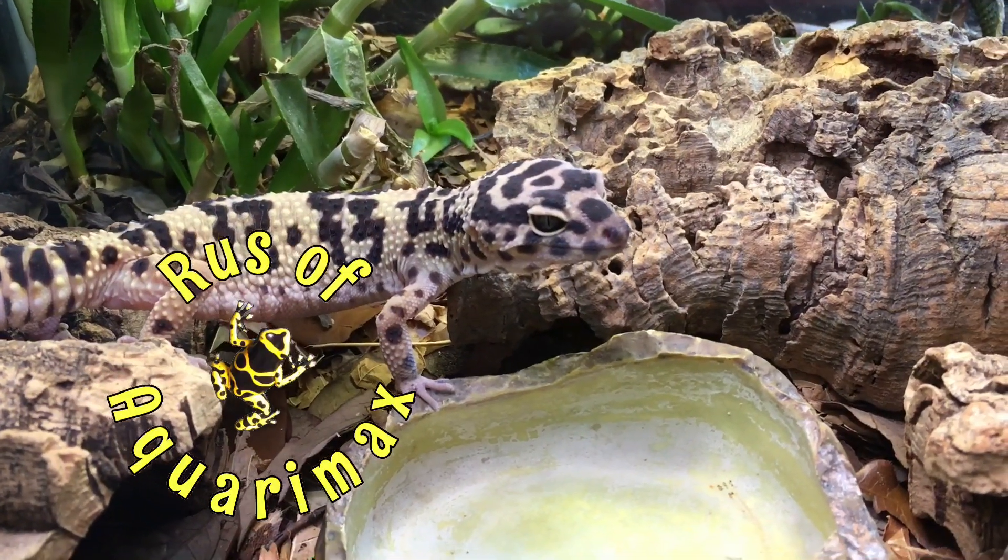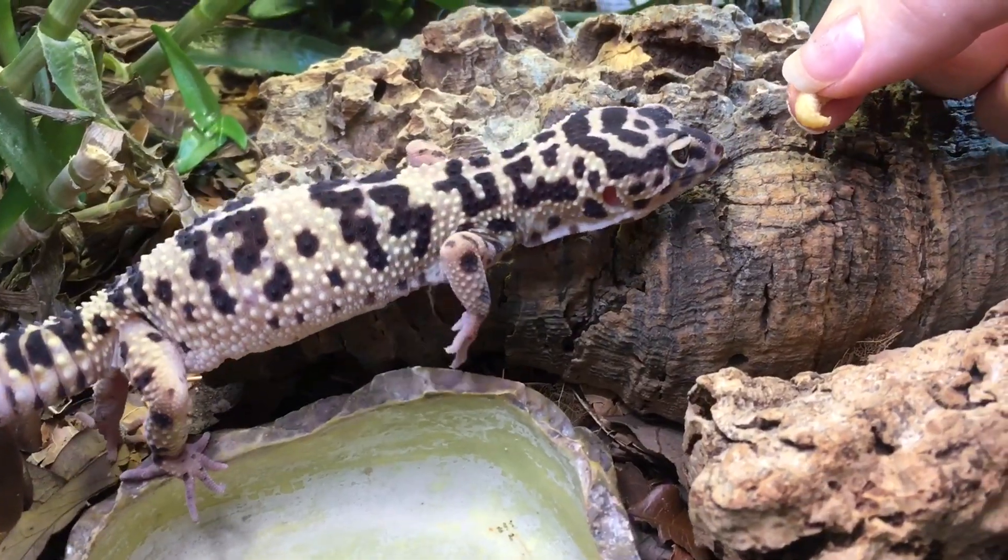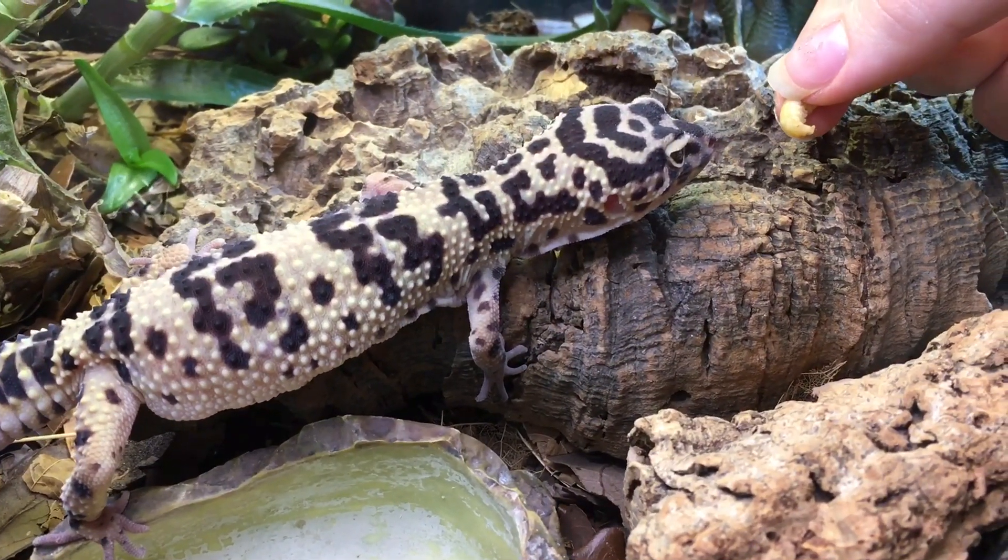Hello everyone, Russ of Aquariumax here. We are going to be feeding our leopard gecko, Pago, a smorgasbord of different foods.